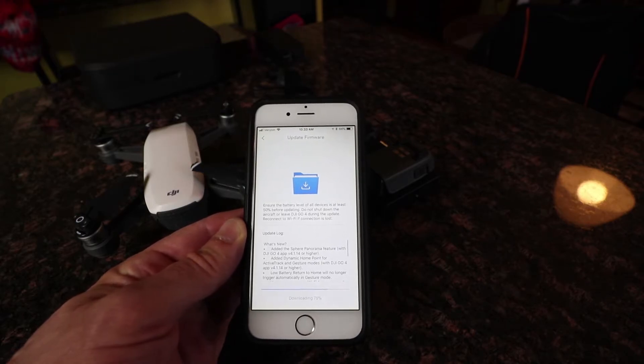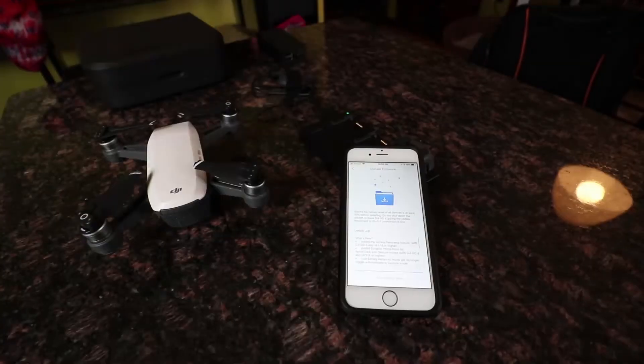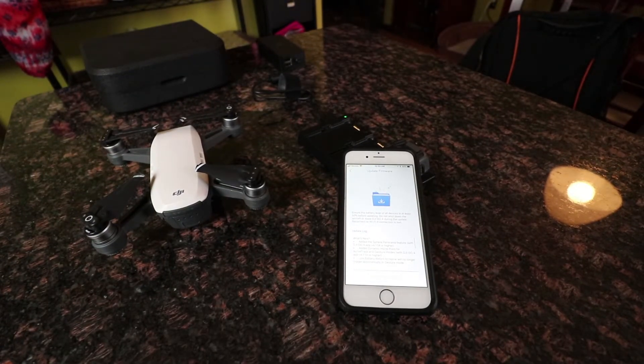So this is going to take a couple of minutes — it's at 63%, 64% downloading... 72%, 73%, it's getting there. I'll cut ahead in the video as soon as this downloads. Okay, 100% — there we go.